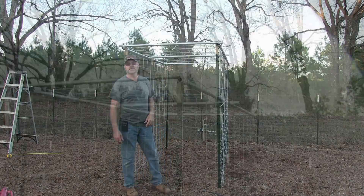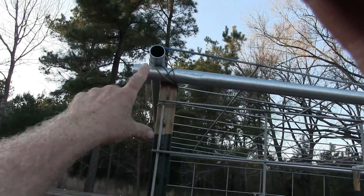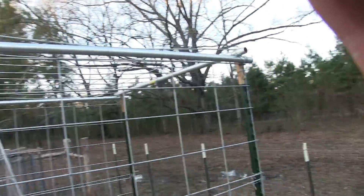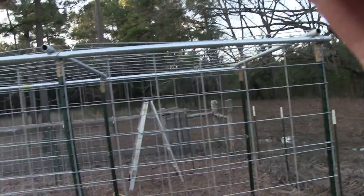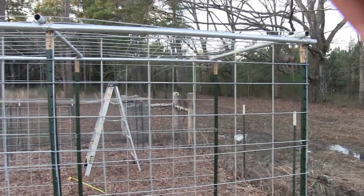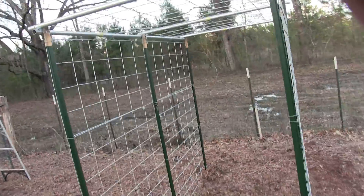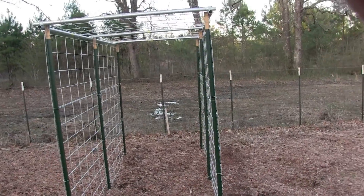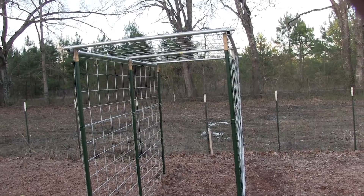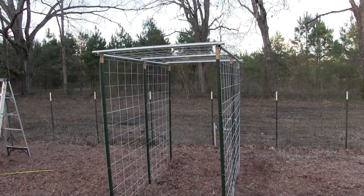Alright, let me show you — it's just wired up, I'll bring it in close. So again, everything's wired up here and here, it's all wired up and it's not going nowhere. A trellis like this is semi-permanent — it's gonna be here for years. But if you absolutely had to move it, it's not a big deal, just cut the wires and move it around. But other than that, it's semi-permanent, it's gonna be here for many years.